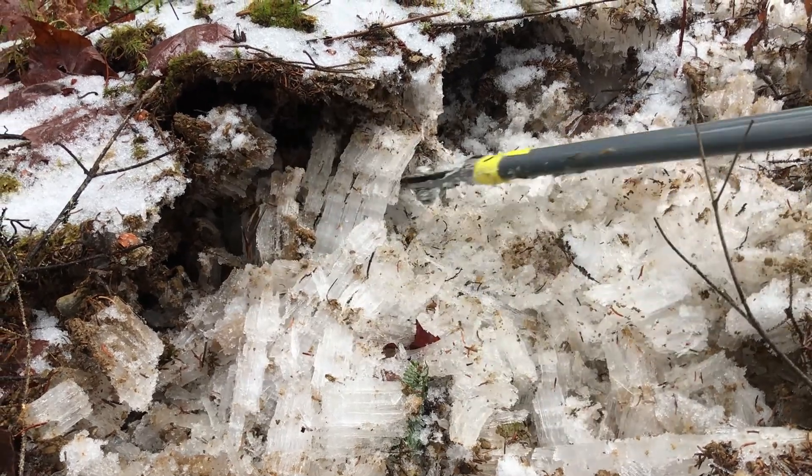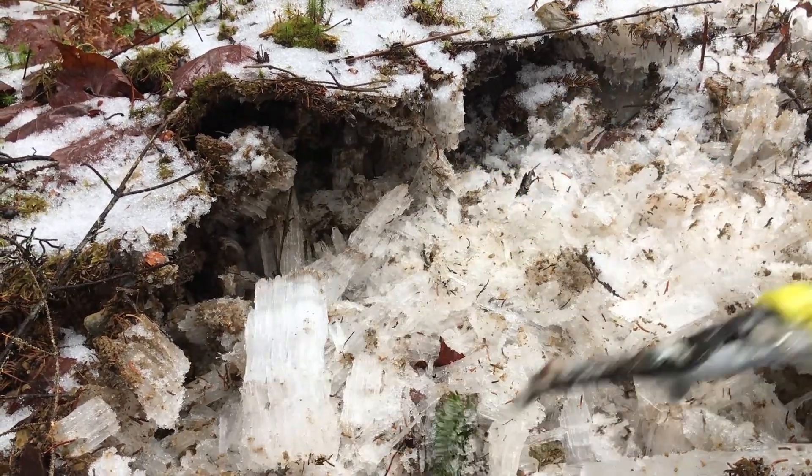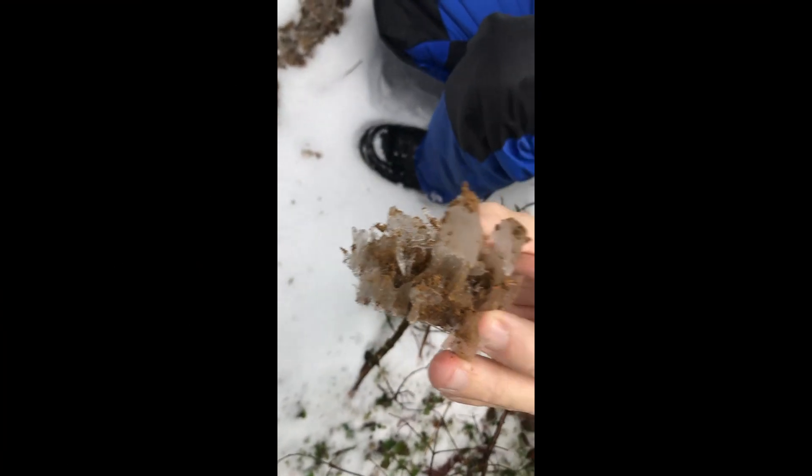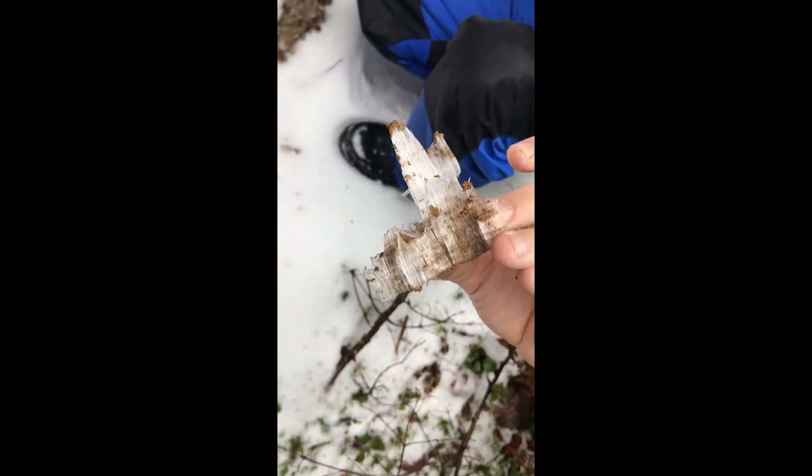Look at the layers in here — layer after layer. That is so cool. Turn it around and show — click a few pictures. I'm videoing it. That is so cool. It's just ice.